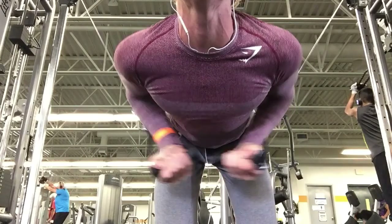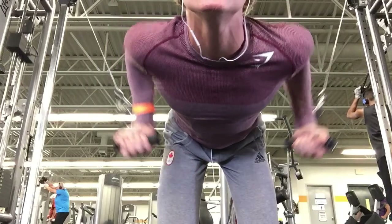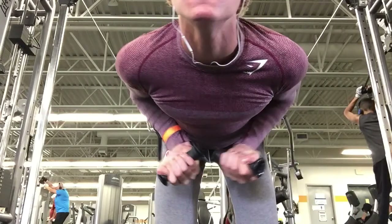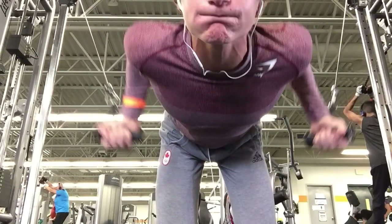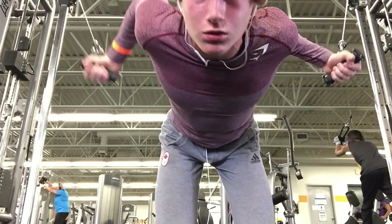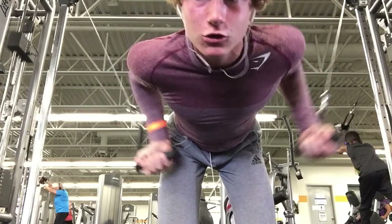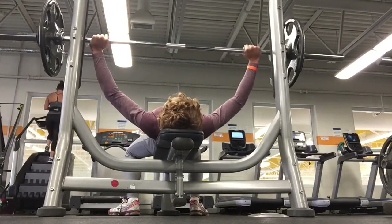These are cable flies, great for the entire chest from top to bottom. It's a great workout for creating a full, wide chest. I like getting onto my knees and getting a nice squeeze into my chest.